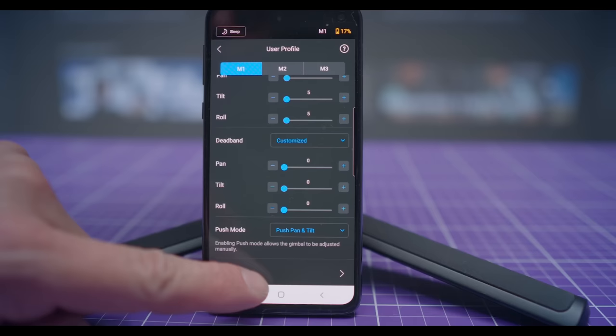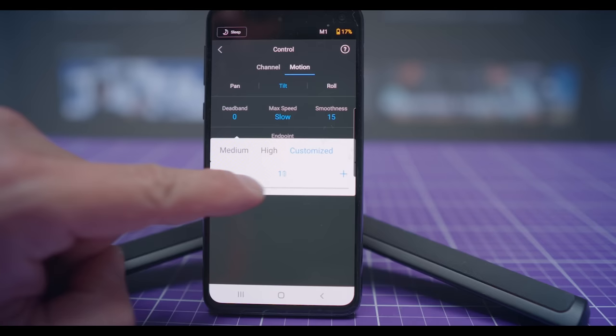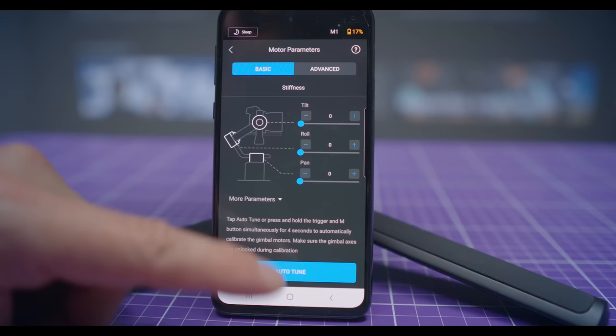Keep in mind that in the app you have a few more options for changing the joystick settings — not only speed and smoothness, but also deadband settings and endpoints, which in some situations are extremely useful. Quick tip: spend some time and learn the touchscreen menu and also the setting options in the DJI app. Trust me, the time you spend on this will pay you back on set.